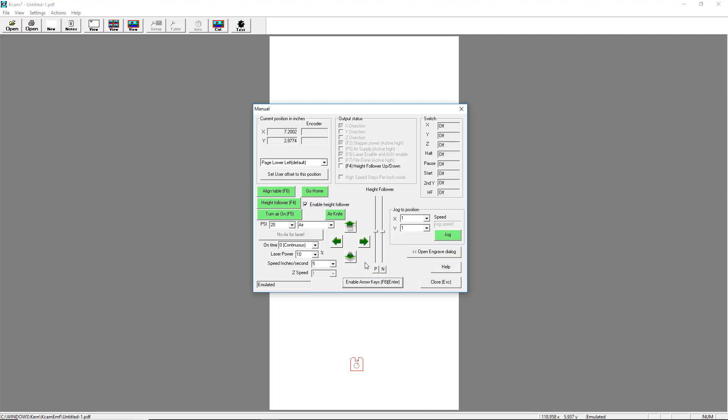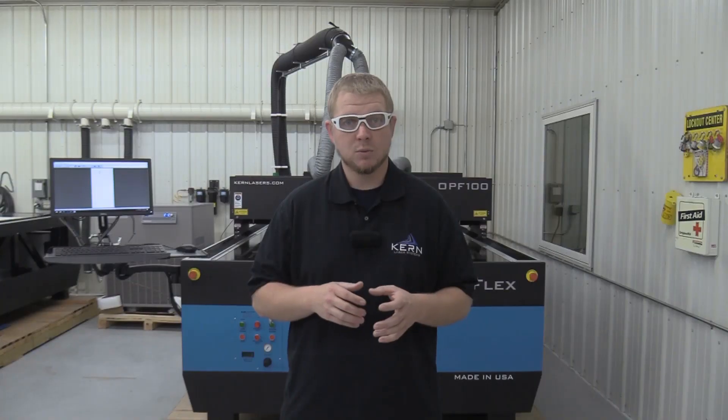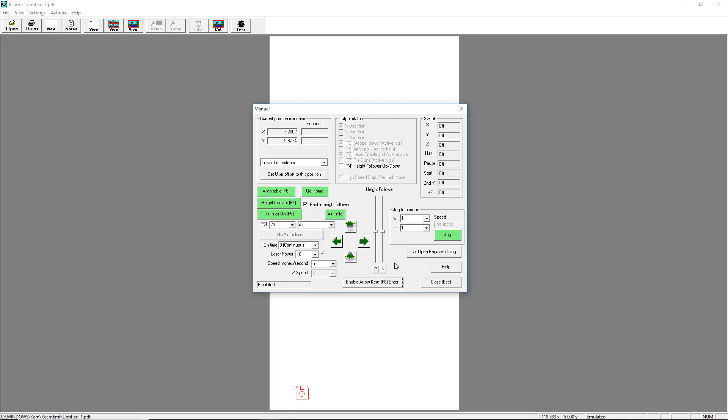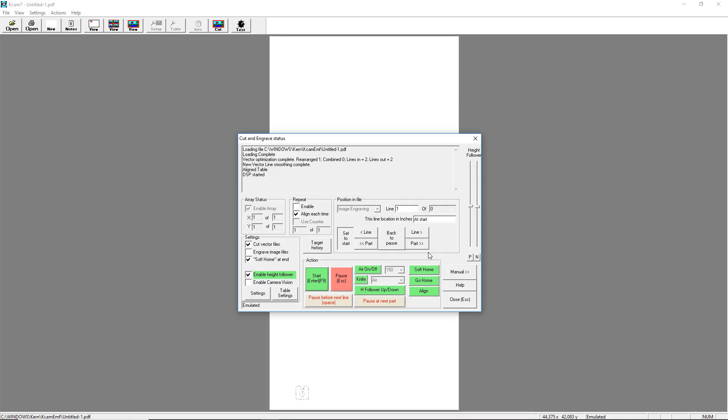In the upper left corner of the manual screen, select lower left extents from the drop-down menu. Next, click on Set User Offset to this position. This will move the cut file to this location. Click on Open Engrave dialog and when ready, click Start.